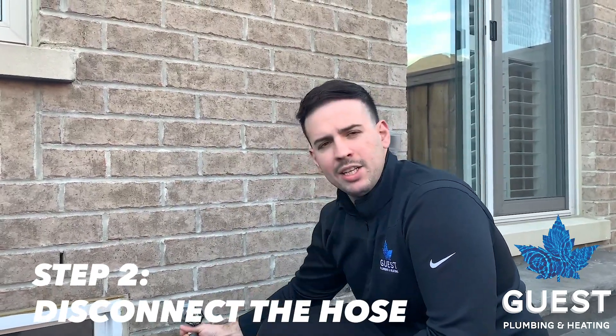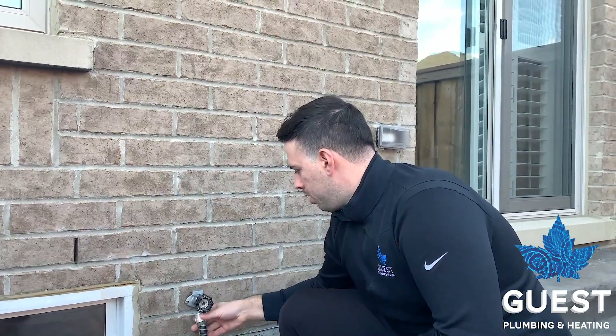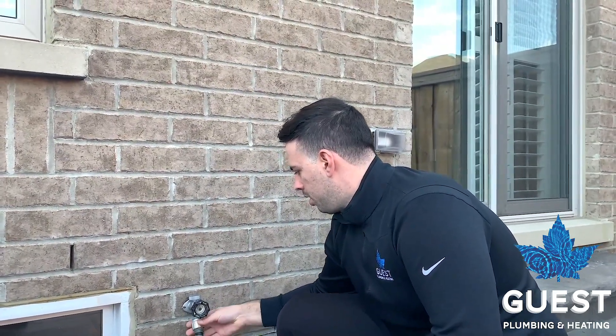We're back outside for step two. Step two is disconnecting your existing hose if you have one on your hose bib. Just unthread it off and disconnect it, then you can coil it up for the winter and put it somewhere warm so it doesn't freeze.